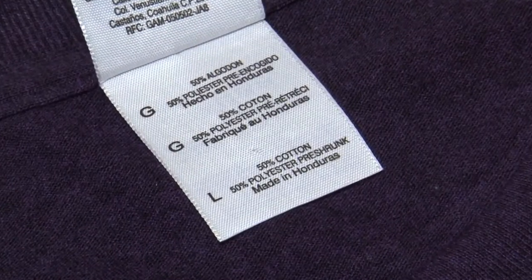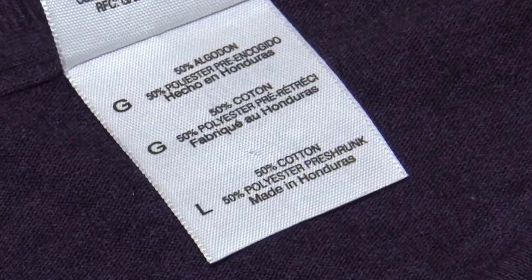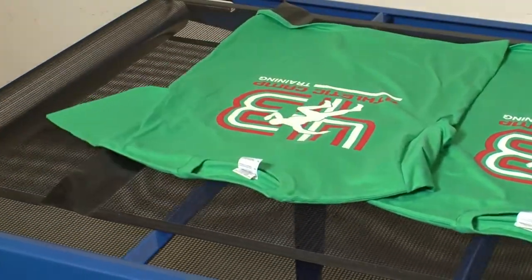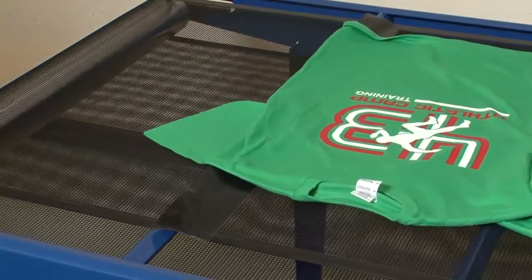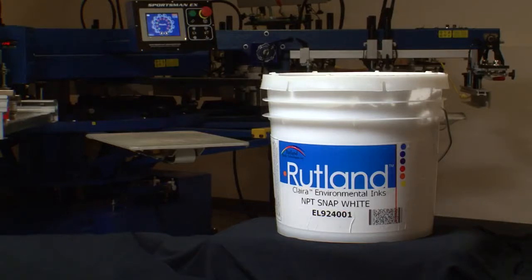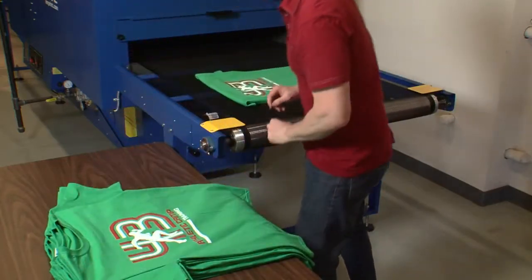Also known as 50-50, poly cotton blends comprise a large part of the market. Because the fabric contains some polyester, steps must be taken to prevent dye migration. Dye migration or bleeding occurs when the polyester dyes release from the polyester fibers and are absorbed as a gas by the plasticizer in the ink. Rutland Snap White has become an industry favorite for its ability to block these dyes while retaining a soft hand similar to a cotton white ink.